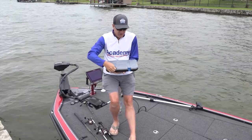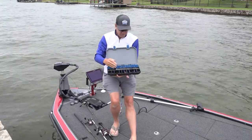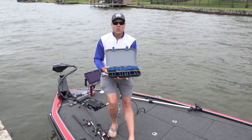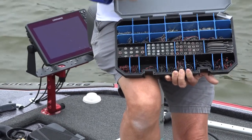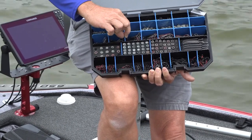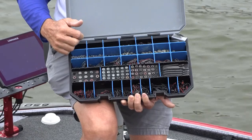Being introduced to the market for the very first time, it allows you to store all of your weights, hooks, swivels, and beads in a very orderly fashion. It comes with all of these dividers already in place, but they're easily movable and configurable to your specific application. You can simply pop out these little dividers and move them around any way you want.